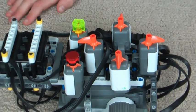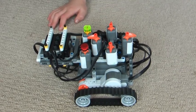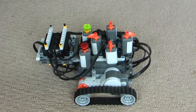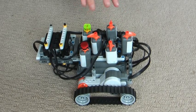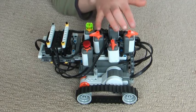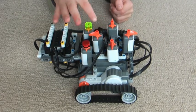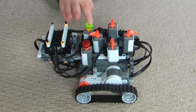Hello, this is our B-Bot that we built and I'll get it to do some moves for you. First we'll press the red button to restart the program. Then we'll press these orange arrows to set the program. Then we press the green button to start the program.